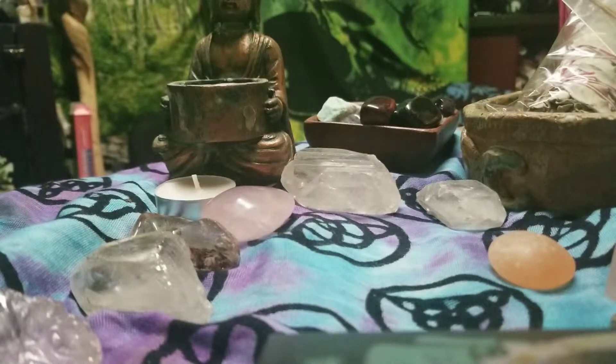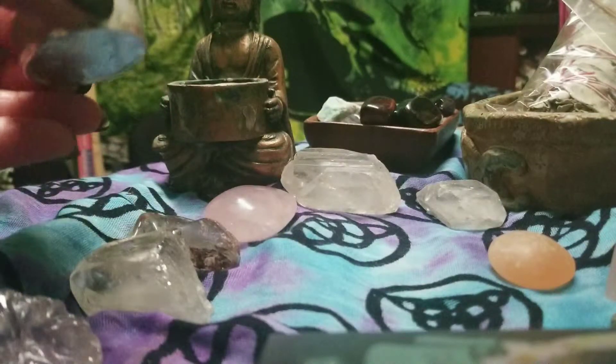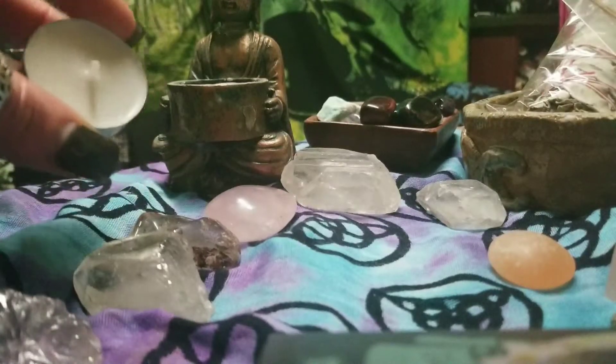The crystals are very powerful and they hold a lot of energy. They project energy out into the air and around us. They're very protective and have lots of different qualities that, in my opinion, just help enhance the reading.